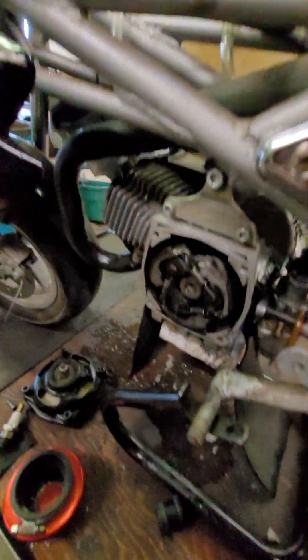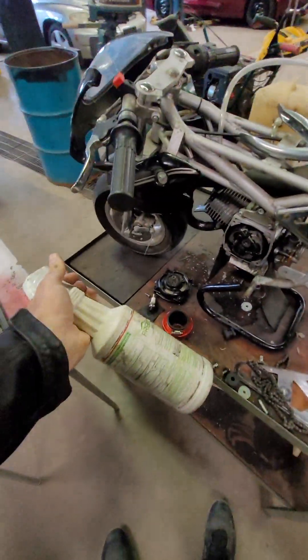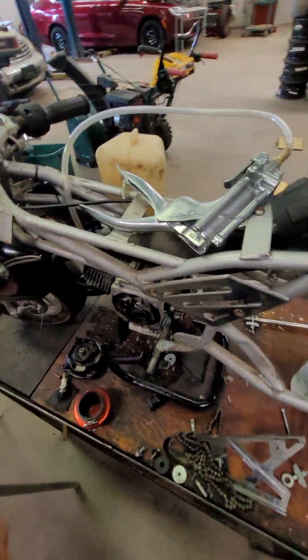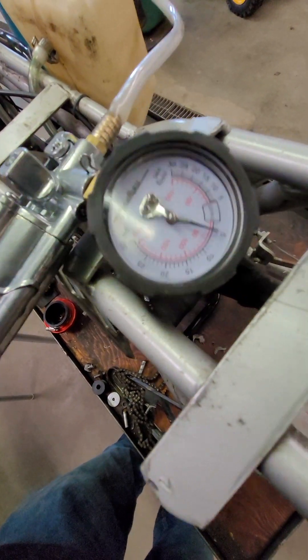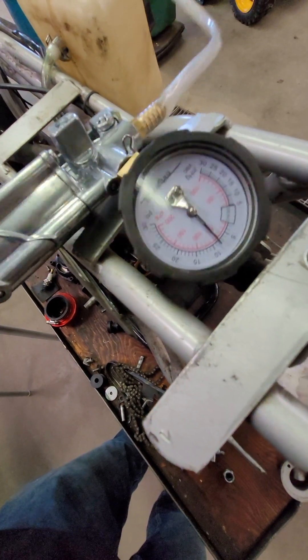What we're going to do today is pressure test this thing and check for a leak just like a leaky tire. We've got some soapy water mixed up — I like to use lots of soap to make sure we catch even the smallest of leaks. Don't cheap out on the soap. We're going to pump pressure into the crankcase, and I like to go to almost 10 PSI.